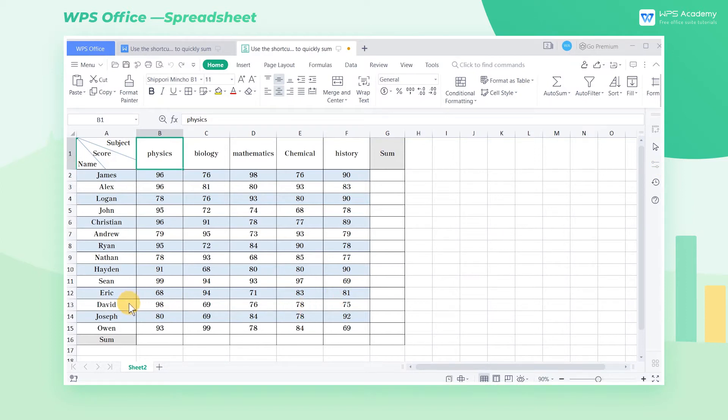In tables, we often have to perform summation operations. Using the SUM function and then filling the cells with the fill handle is too troublesome. However, the sum shortcut Alt and Equal can help us quickly sum.